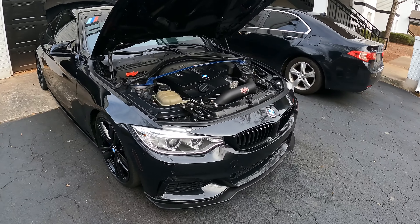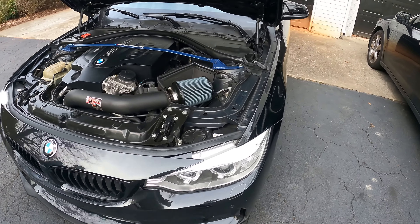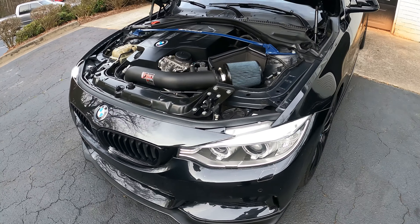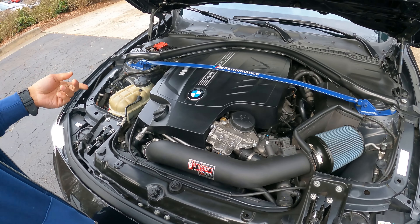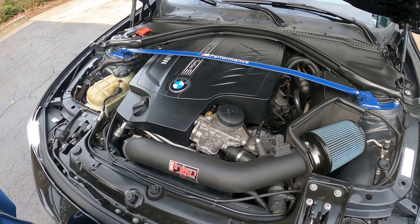Alrighty. I know you guys have seen this car before on the channel — it's back. A couple of new things, a lot of new things actually. I'll have Will explain what's new to the engine. Start engine-wise. Turbo — it's a Pure Stage 2.